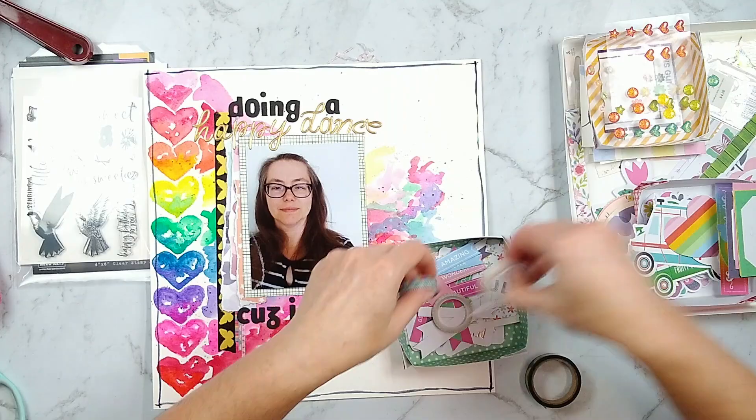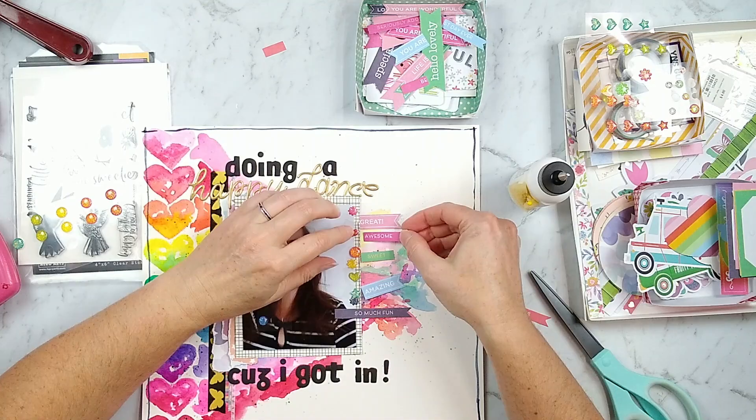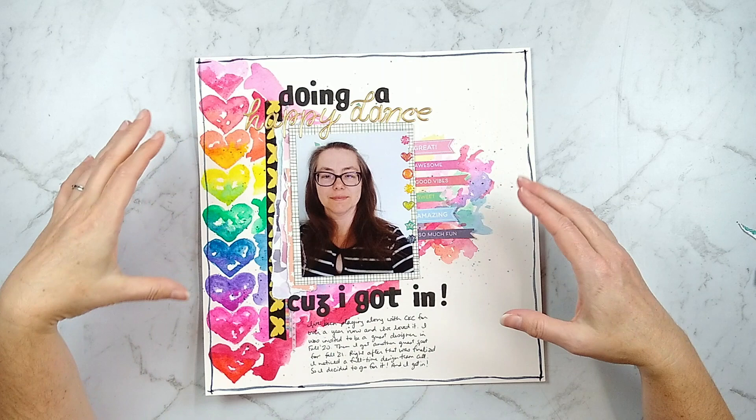I went on to the last little bits of embellishments. I wanted to keep the rainbow theme going, so I chose a bunch of sparkly enamel dots from my kit, as well as flags and banners that had words on them that went along with this happy dance layout. I was very glad the words worked in enough of a rainbow order to finish off the layout. As you can see, I did preserve that left-to-right flow on the page, as well as getting in some pops of black.